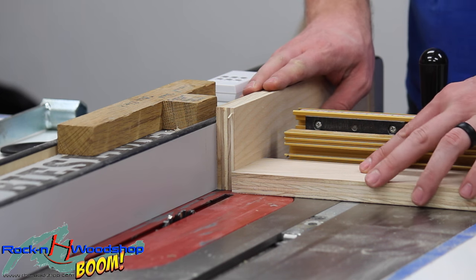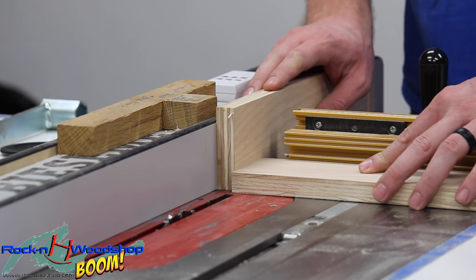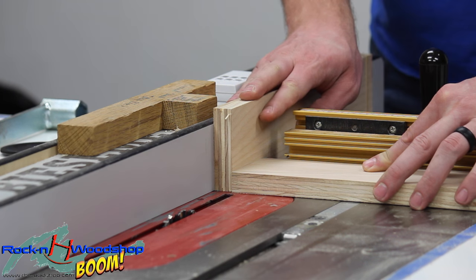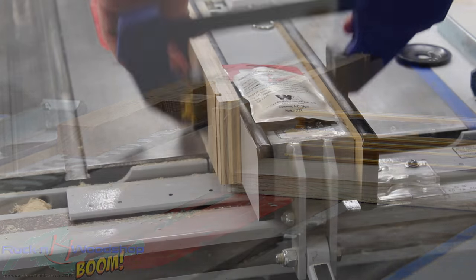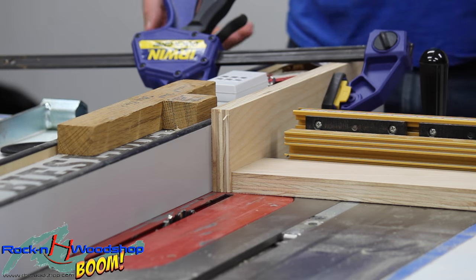Now that we've made the groove we're going to make the tongue to match. This is a lot easier doing it this way than in reverse. So we're going to take the piece that we made the groove in and use it as our stop block. Now if you have a sacrificial fence you don't need this, but I'm not going to go through all that trouble just to show you this demonstration. So we're going to clamp this piece against the fence and use it as our gauge.